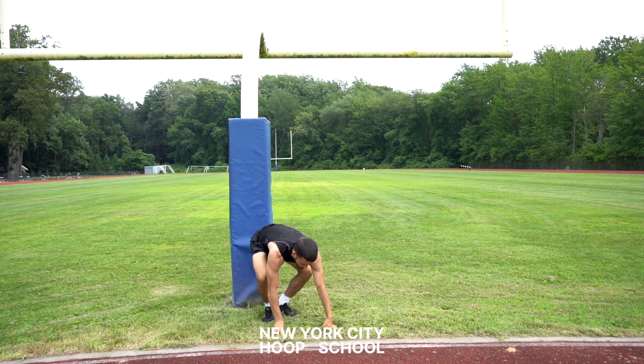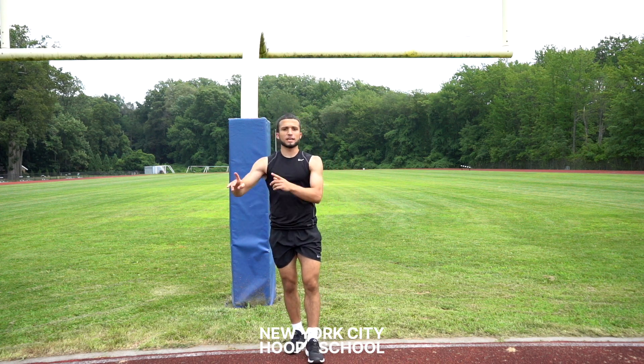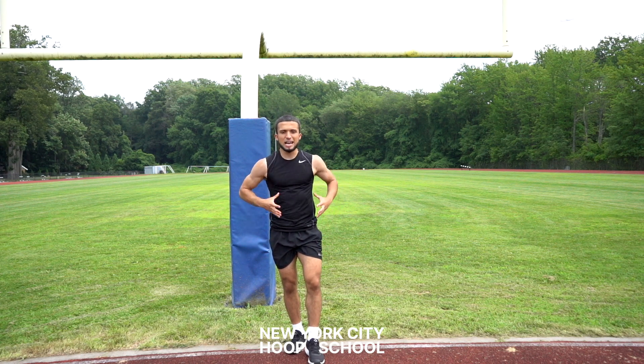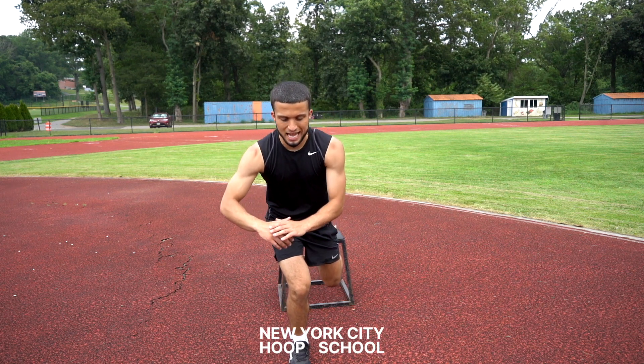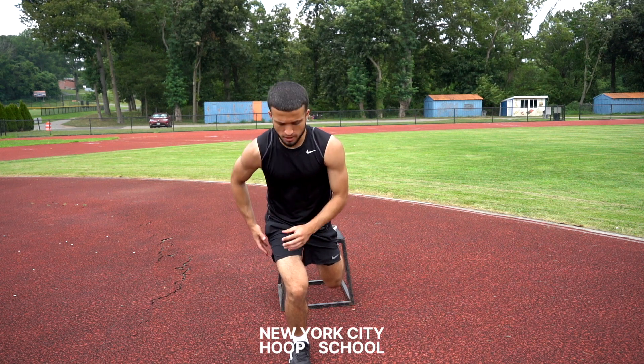Once you get that isometric done, you can start getting a little more creative. Get to a box and do some more single leg work engaging your glutes and full lower body. Go single leg, squat down, and hold that position. You're going to feel your glutes getting engaged and your quads burning. Hold this like every single exercise — about 30 seconds to a minute. If you feel the burn, that's great — push through it.